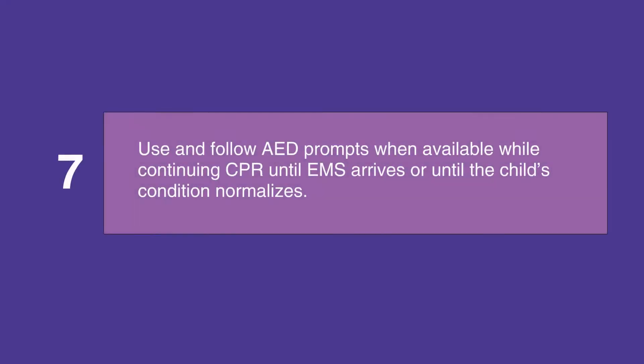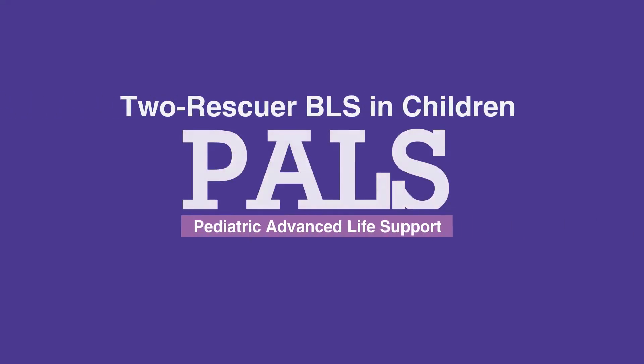Use and follow the prompts on the AED or the defibrillator while continuing CPR until EMS arrives or until the child's condition normalizes. This concludes our lesson on two rescuer BLS in children.